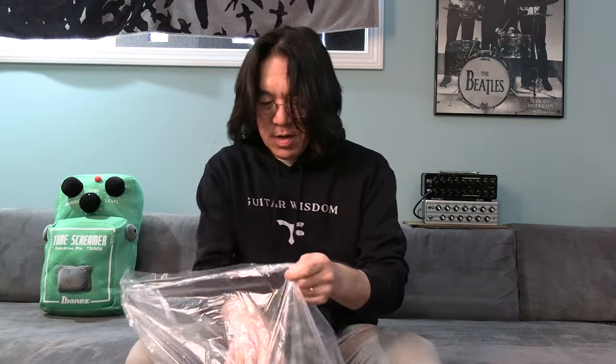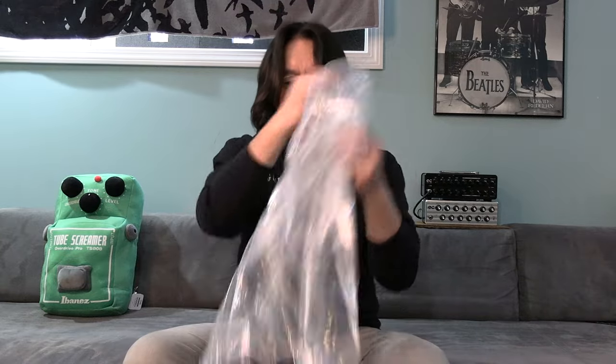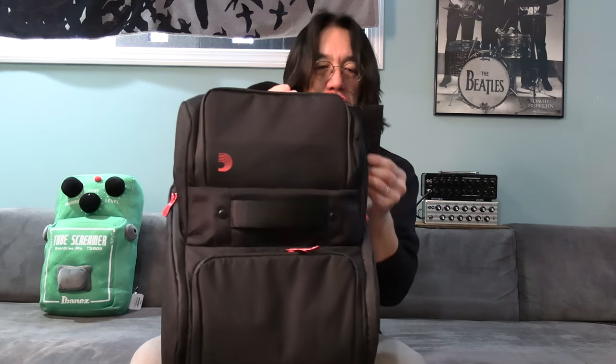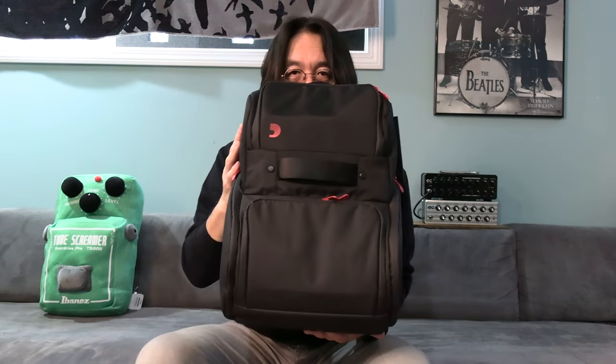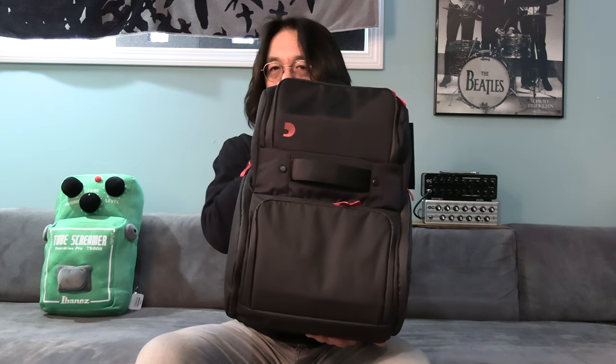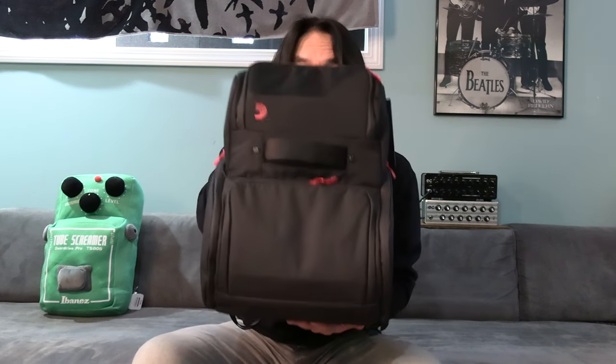Let's see. I knew about this bag for a while, but it wasn't really available. So I just got this. D'Addario Backline Gear Transport Pack Solo. Nice. Let's examine.